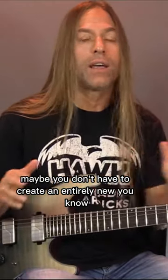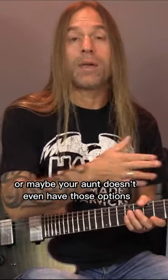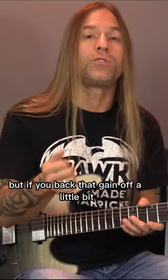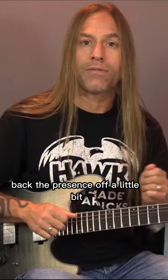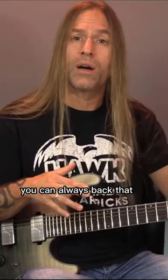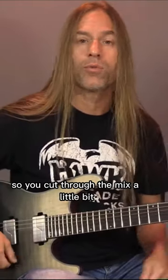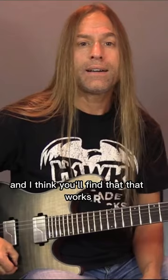Maybe you don't have to create an entirely new preset or something like that, or maybe your amp doesn't even have those options. But if you back that gain off a little bit, back the presence off a little bit, and make sure that your lows are up a little. And if you find that the tone is getting a little bit woofy, you can always back that low end off and then keep your mids up so you cut through the mix a little bit. And I think you'll find that that works quite well.